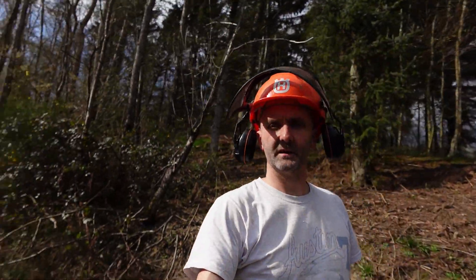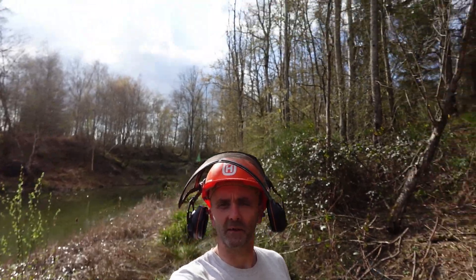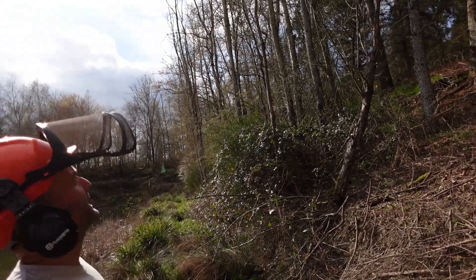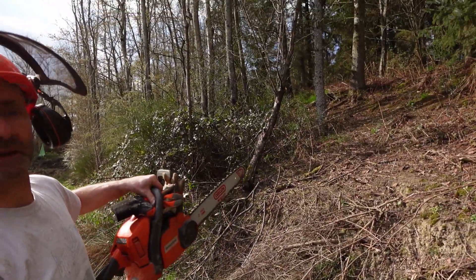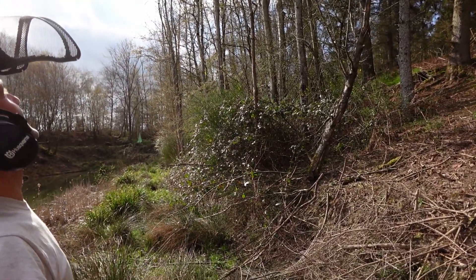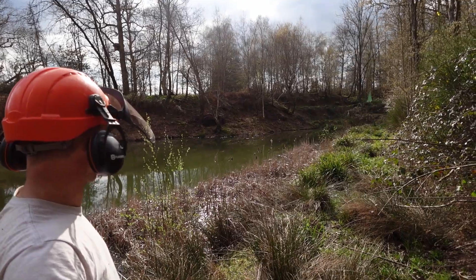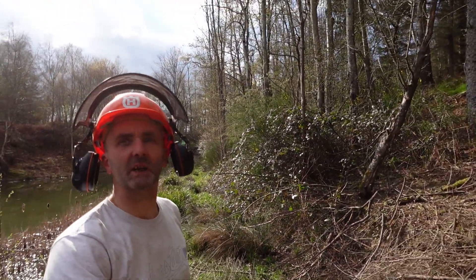Right, now down on the edge of the pond you can see that there's a lot of these dead trees all the way along here. I'll start with that little dead sycamore tree there and just generally fell them. Hopefully I can fell them into the woodland rather than let them fall into the pond. So let's see how we go.